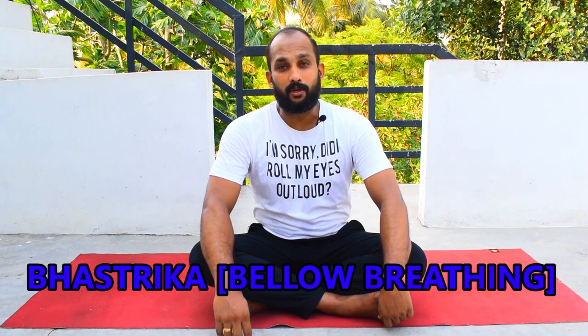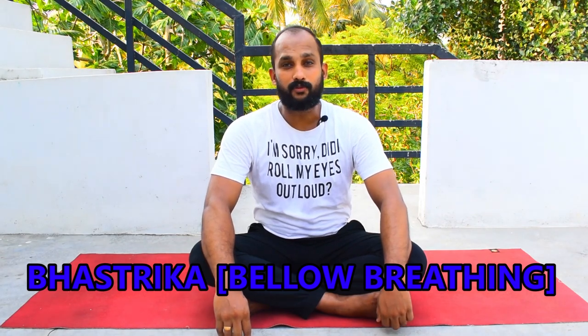The third exercise is bhastrika, which is one of the powerful breathing exercises or pranayamas. Sometimes it is treated as a kriya, like kapalabhati, to cleanse the airways in preparation for other pranayama techniques. It is also very good before meditation. Bhastrika involves rapid and forceful inhalation and exhalation, powered by the movement of the diaphragm.